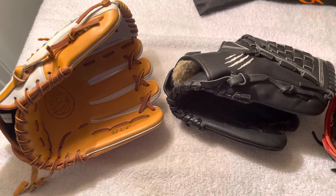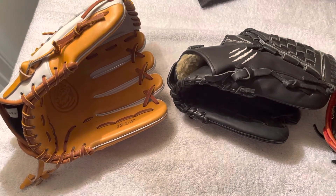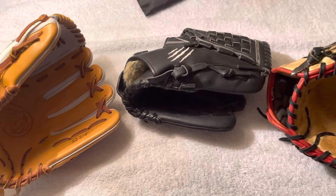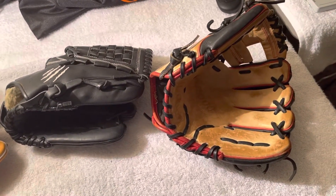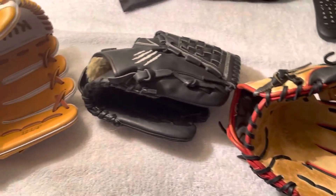Hey guys, John with Prolase Gloves. Just wanted to drop a quick video to let you know that whether it be partial relace, a full relace, get your glove broken in, or some padding added to the palms to get the sting out on line drives, we do it all. Here are some gloves.